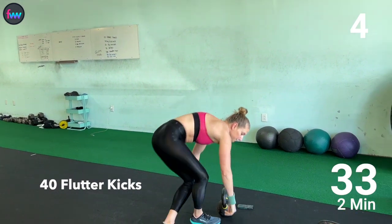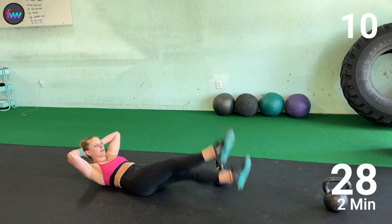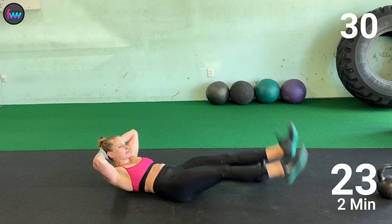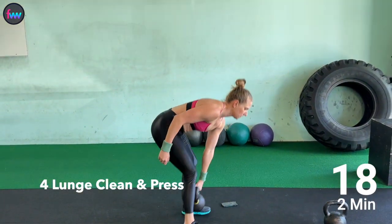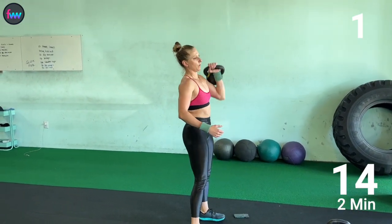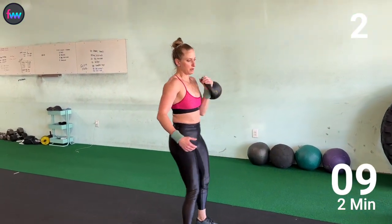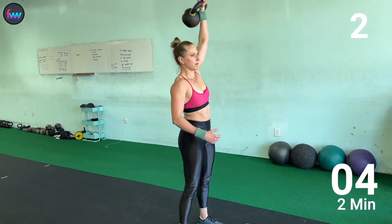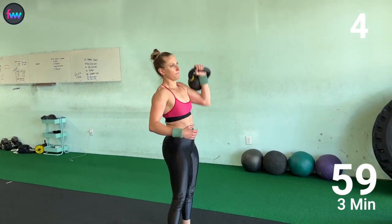Down on the ground for 40 flutter kicks, and now we're on our left. 10, 2, 3. 1, 2, 3, 4. 1, 2. 1, 2, 3, 4.